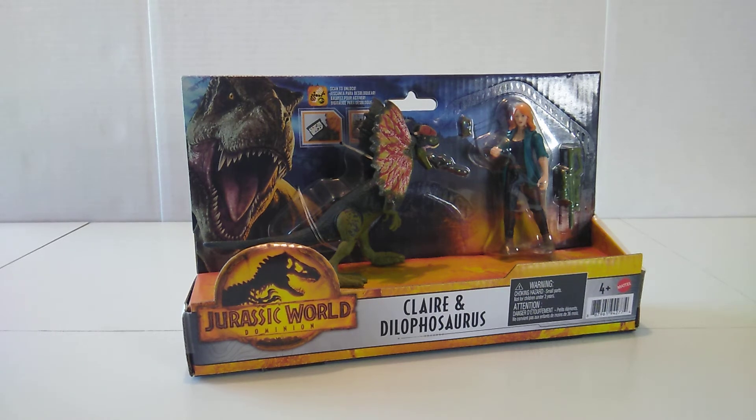What is going on everybody? David here from LucasVideosandToys, and today we are going to be taking a look at the Jurassic World Dominion Claire and Dilophosaurus 2-pack.